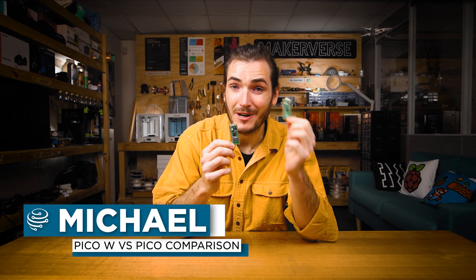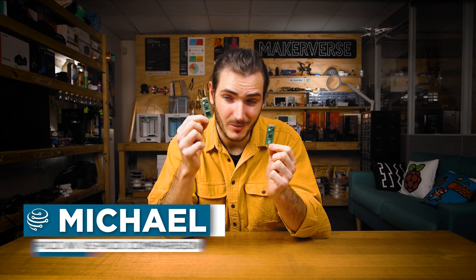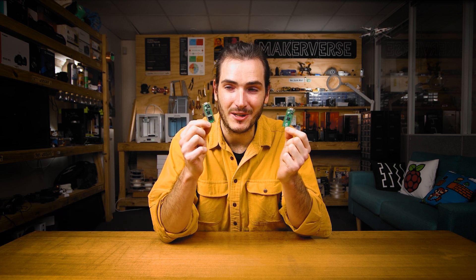G'day, we're going to compare the original Raspberry Pi Pico with the newer Raspberry Pi Pico W, now with a wireless interface. We'll take a look at the similarities and most importantly the important differences.